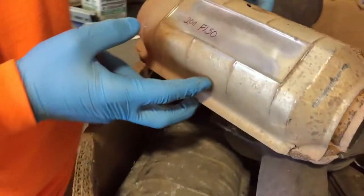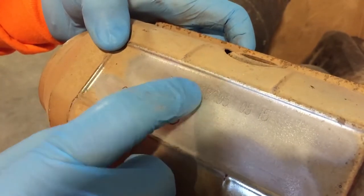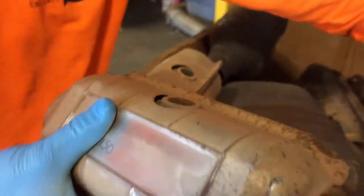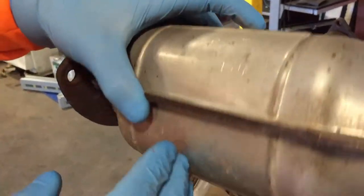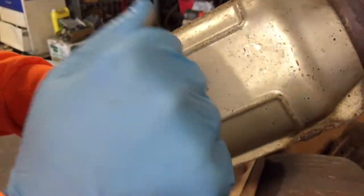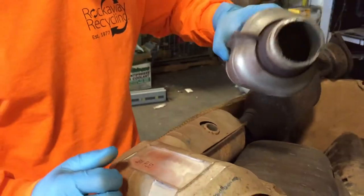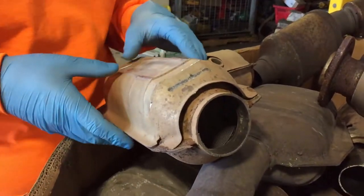Right off the bat, when you see a catalytic converter and it has NG, NC, or N/A on it, or you can see this bright silver shield, or markings like NTD — sometimes they have a big arrow on them — and they're much lighter than regular catalytic converters off of OEM cars, that's a telltale sign that you have an aftermarket.